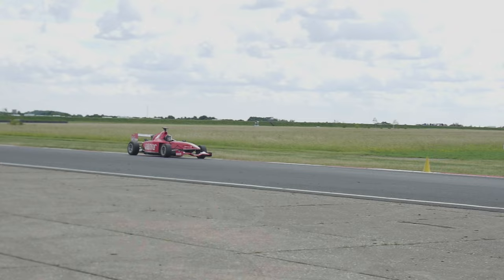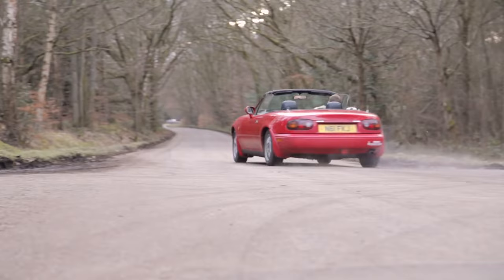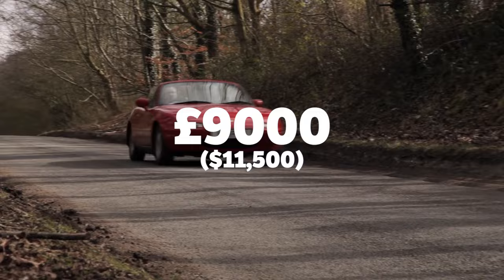Cons. Sequential gearboxes are expensive — and I mean really expensive. To give you an example, a new six-speed Quaife sequential for the NA and NB MX-5 Miata that can handle up to 375 horsepower will set you back around £9,000 or $11,500. Yeah, you could buy five really nice NAs for that cash.